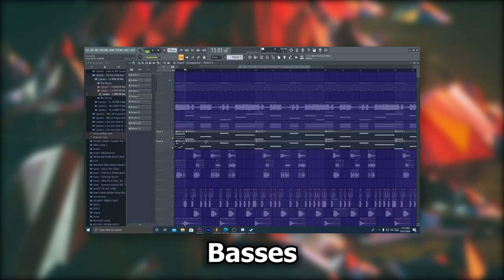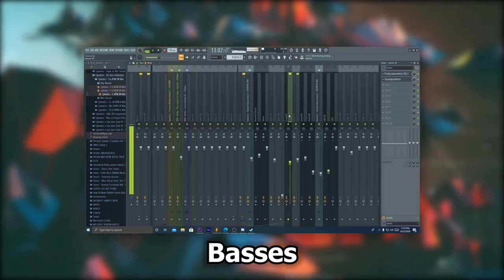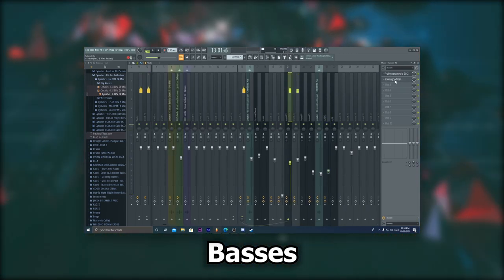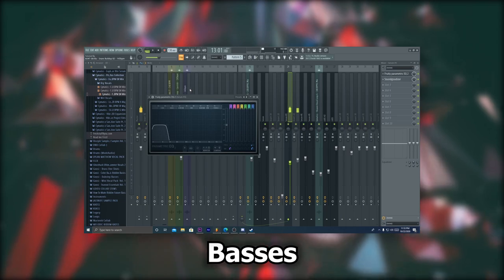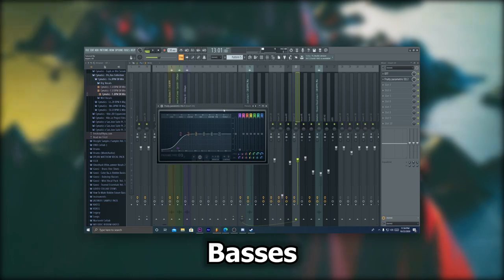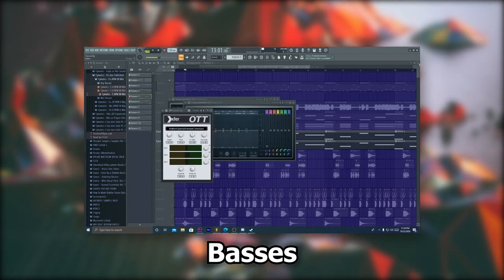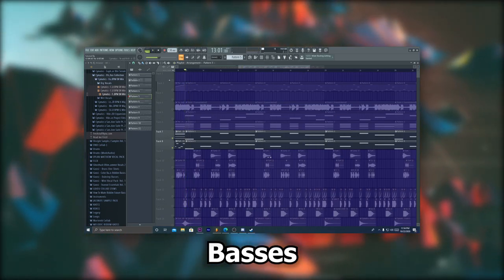Next, for the bass stack I have a sub and a sawtooth bass. I added a soundgoodizer and an EQ cutting most of the bass frequencies we can't hear, and all the bass that doesn't belong in the sub. This gives you an extremely clean sub, and I recommend you do this regardless of the genre you're making. As for the sawtooth bass, I cut only the sub and added an OTT.